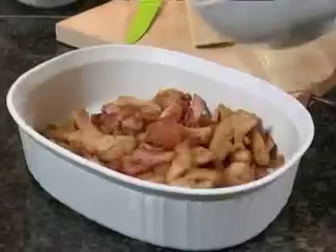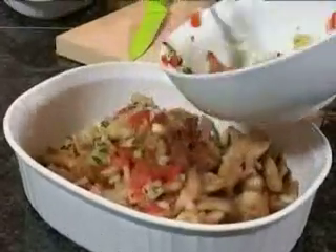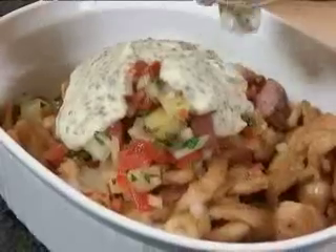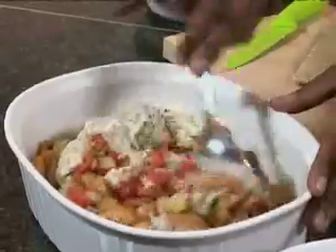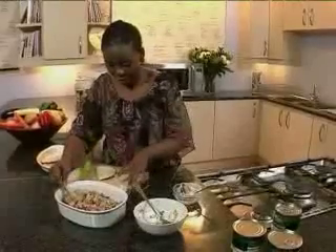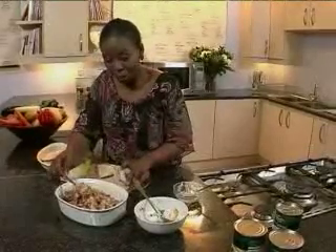Now I'm going to mix my pineapple and mint salsa together with the chicken and bacon bits, then add the mustard and mayo dressing and mix it all together. It just makes it easy to be able to spoon the mixture into your pockets. Let's open it up and spoon in the mixture.